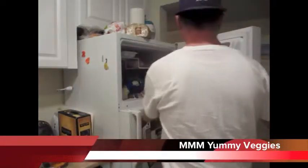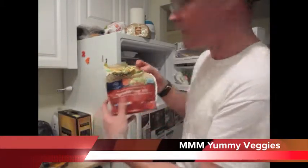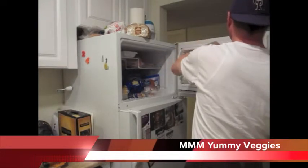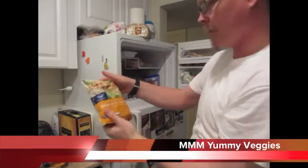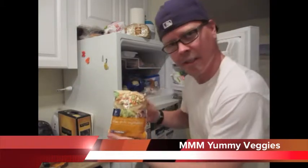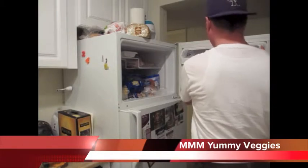Get yourself some stir-fry vegetables or vegetable soup mix. Sometimes the Italian style vegetables are delicious. Whatever vegetables you like — I like the frozen stuff.